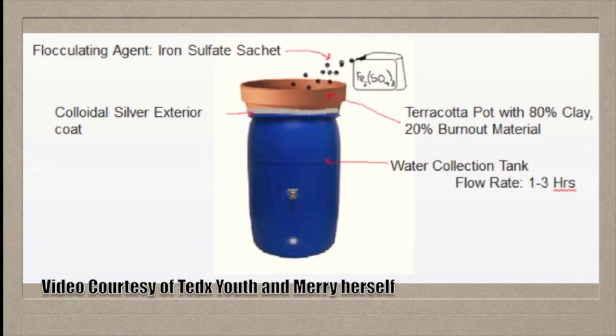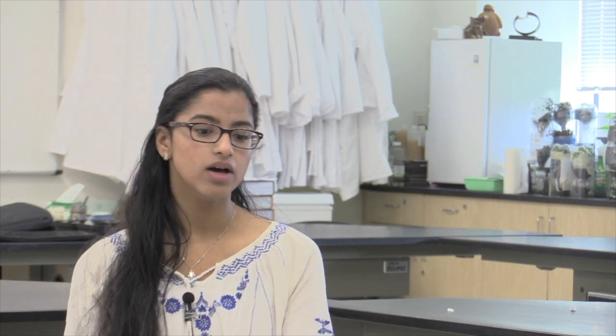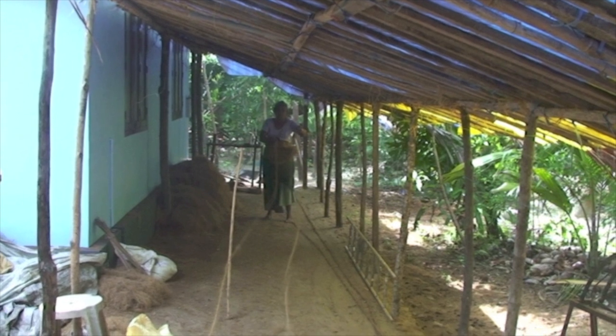Mary designed a filtration system using terracotta pots. She chose terracotta pots specifically because they are 80% terracotta clay and 20% burnout material. Burnout material is anything from coffee grounds, newspaper shreddings, or coconut husk.